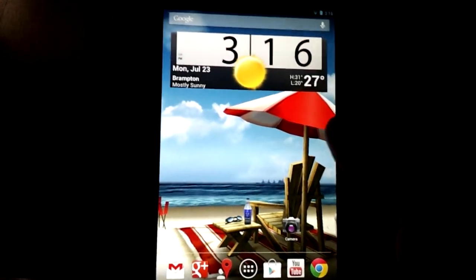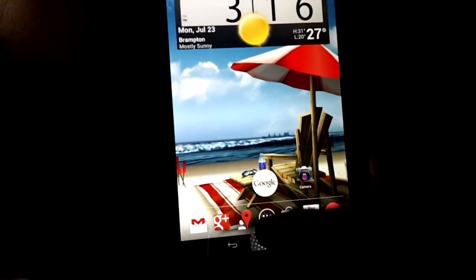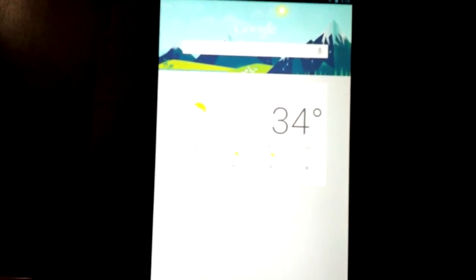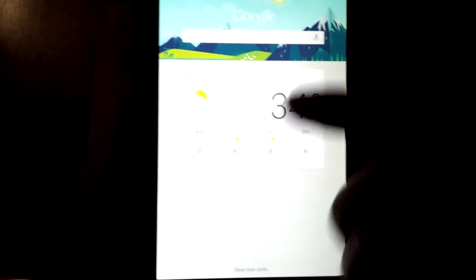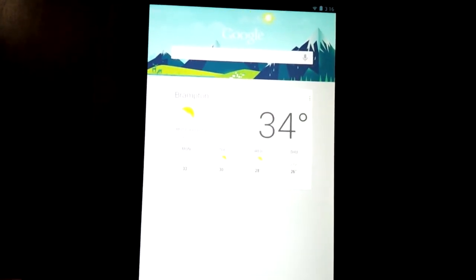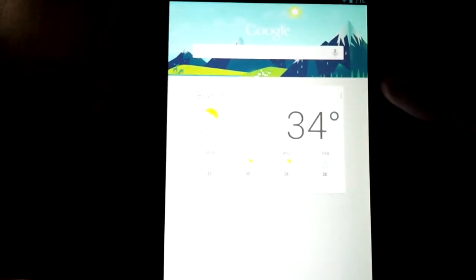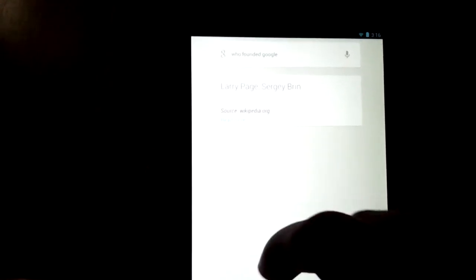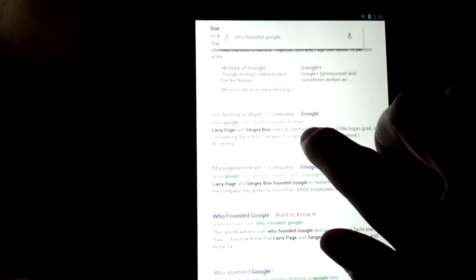Let's move on to Google Now. To access it you hold down the home button and swipe up where it says Google. These are the cards everyone is talking about — the first one that shows up for me is always the weather and my city location. Let's try searching — I asked 'Who founded Google?' and it responded: 'Google was founded by Larry Page and Sergey Brin.' It gives you a card with the most likely answer, and scrolling down shows normal Google search results.